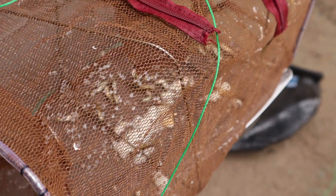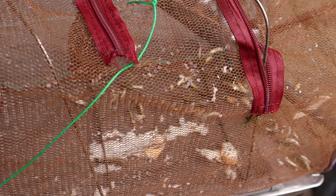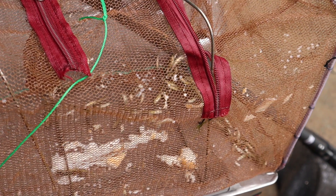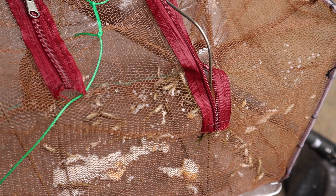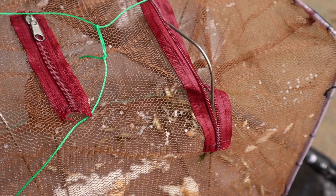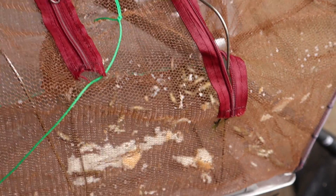I've pulled out another trap and this one looks like it's full of Australian smelt. I don't want to keep them out of the water too long, so I'll just have a quick look through the trap. It looks like there could be one or two female rainbows in there as well. I might keep one or two smelt to show you later once they're in a tank, but the rest I'm going to put straight back now.